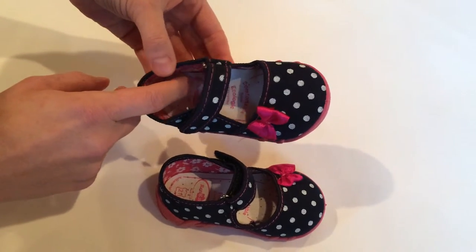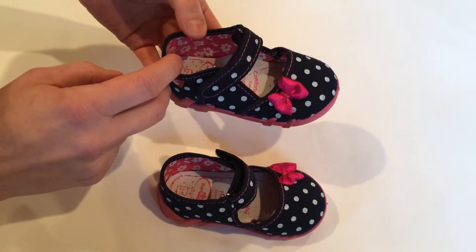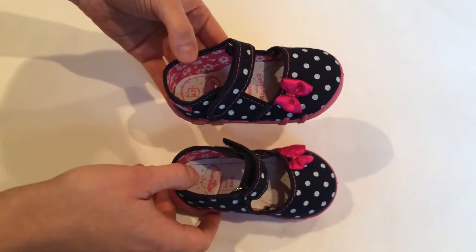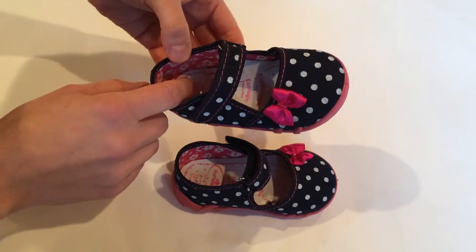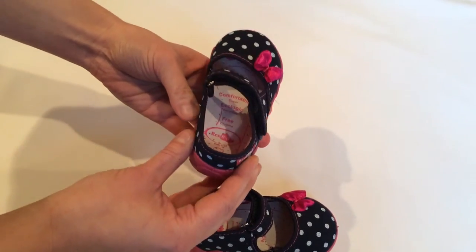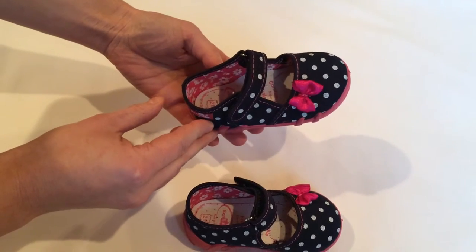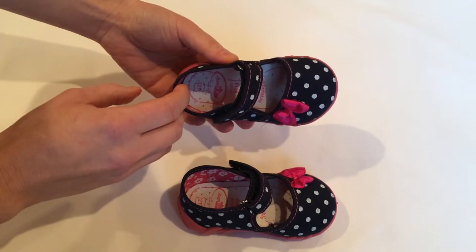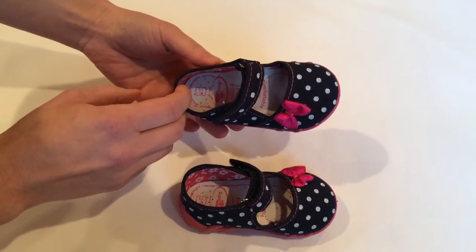What's more important, the appropriate shape guarantees a stable position of the foot and prevents feet from becoming flat-footed. The firm heel counter improves stability while walking. And of course the shoe size is adjusted to the age and anatomy of a child's foot.